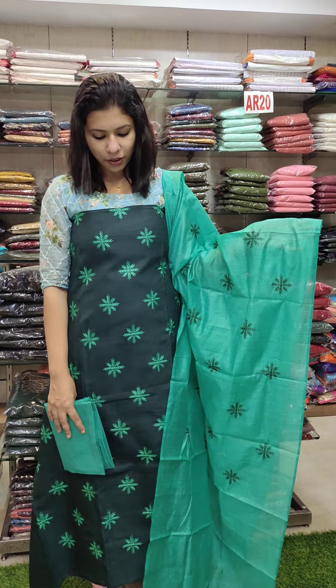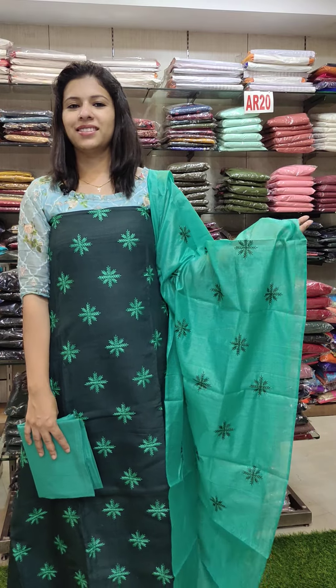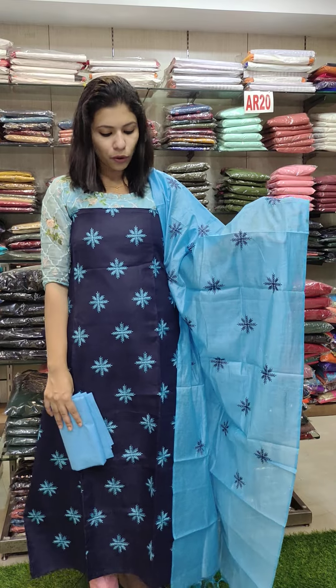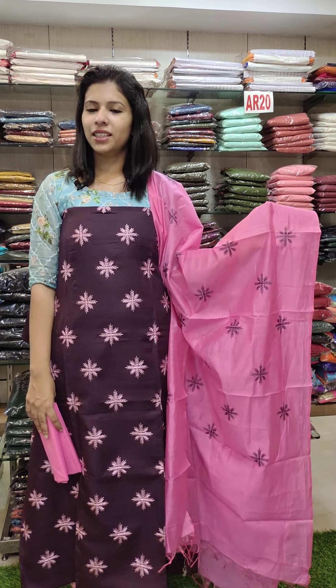Green and dark combination. Cotton fabric. This is the last color — purple with the bright pink combination. Price is 890 with free shipping.